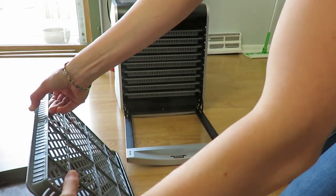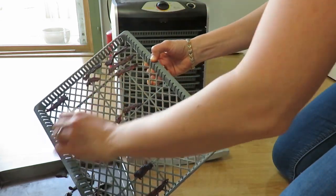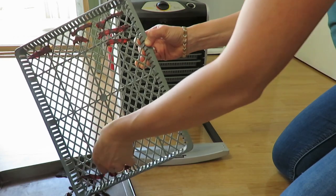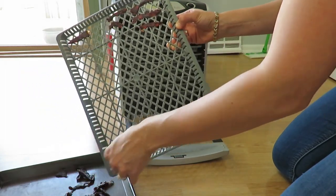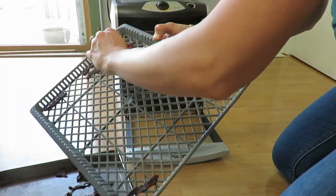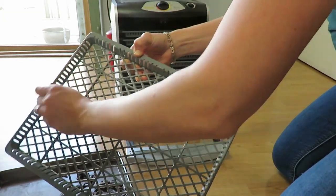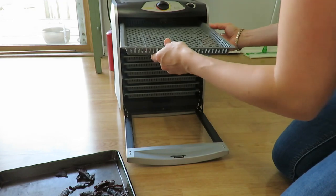The jerky is done in the dehydrator. I then put it in the oven at 275 for 10 minutes to fully cook it all the way through. I was reading up on making jerky because I'd never made it before, actually.